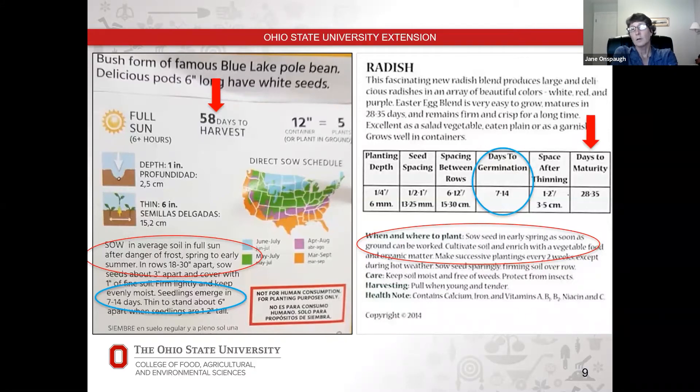Don't take these timeframes as applying to all green beans and all radishes, because different varieties have different days to harvest. I've seen green beans anywhere from 45 to 95 days, and radishes anywhere from 28 to 65 days. So you're going to have to read each seed packet to know how long before you're able to plant and harvest.